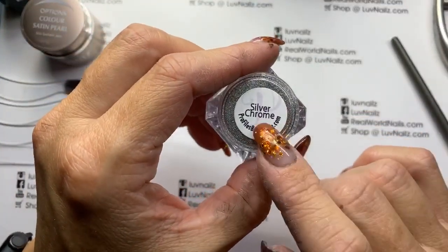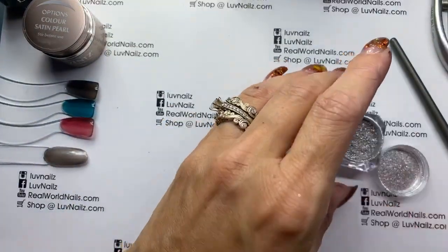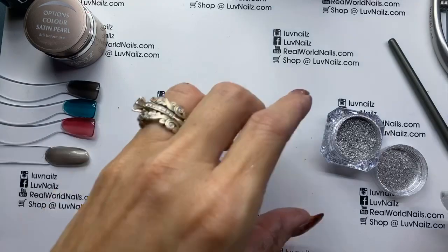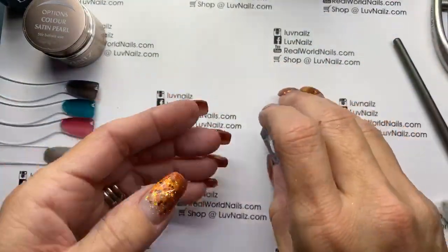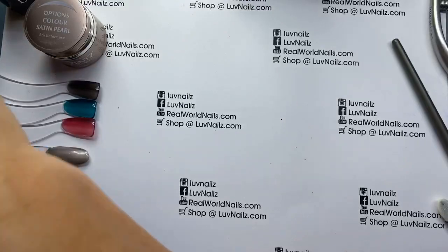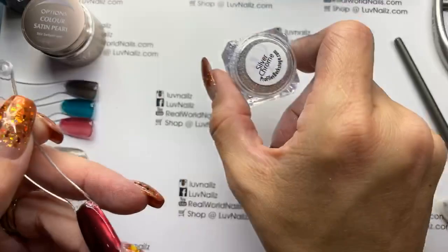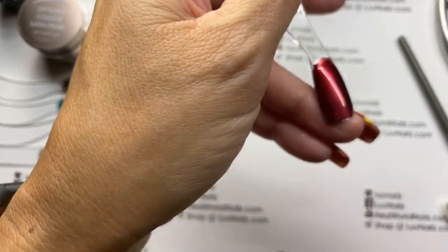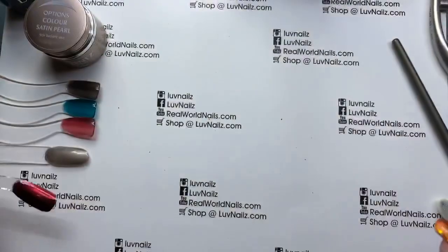I'm going to get this silver chrome ready. This is available on the profiles or on the Love Nails store. I'm running out of time — I have a client coming in a minute. So instead of doing this in front of you, let me show you one I just did before this. This is using silver chrome with the jelly red. You can do this with the red, the gray, the teal — they're going to give you this really pretty jelly, super shiny nail going on.